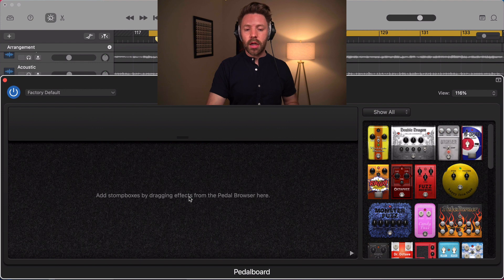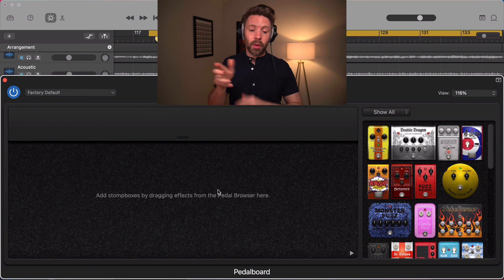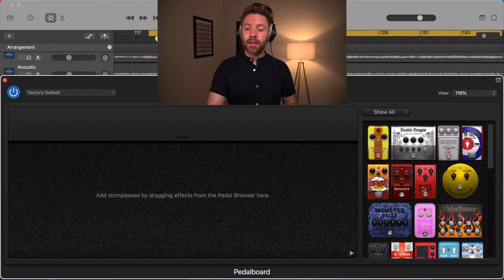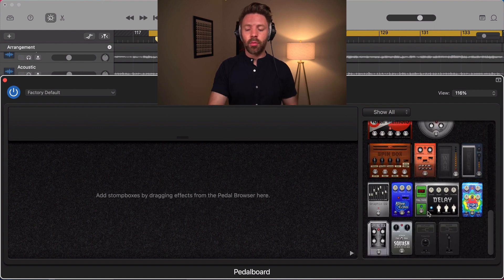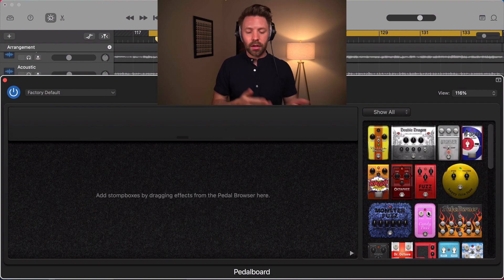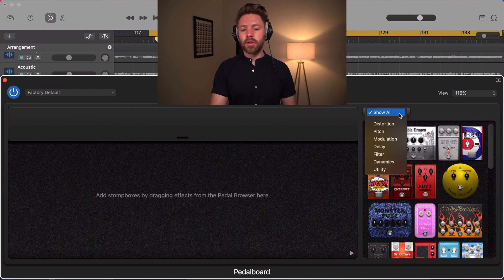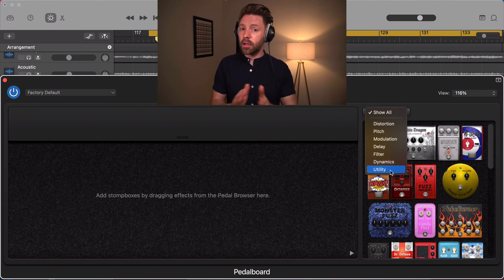The pedal board is designed to look like velcro, just like real pedal boards, so you can grab a pedal and stick it on or rearrange them. Then we have our pedal library with more or less anything you could need for your guitar tone. It's broken up into categories accessible via a drop-down menu: distortion pedals, pitch shifters, modulation pedals, delay pedals, filter pedals, EQ filtering pedals, dynamic pedals, and utility pedals.